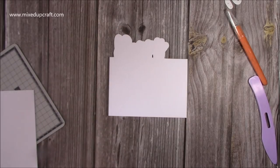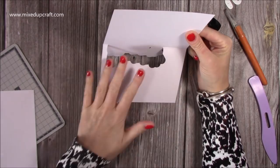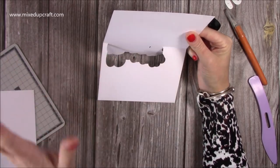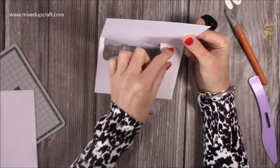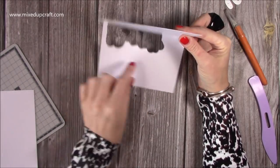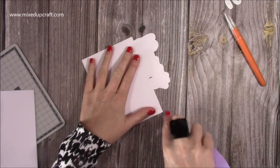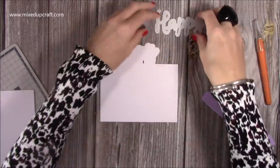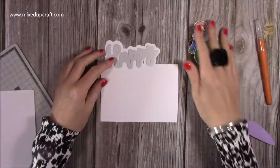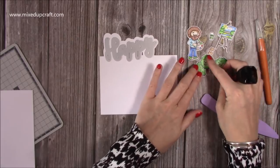And now we have our partially die cut card. You do have this little edge piece — you'll get this with any partial die cut, no matter whether they're specially made partial die cut dies, you will always have this. So if you want to cover that you can, but I'm actually going to leave it. I've still got plenty of room to stamp and write my message. So I'm going to keep it just as it is. Now this is ready for me to ink up, decorate, add my happy and all my lovely little stamped images.